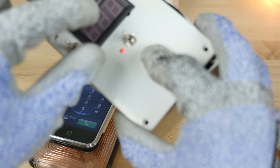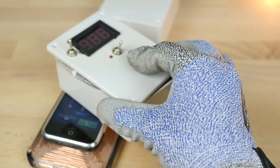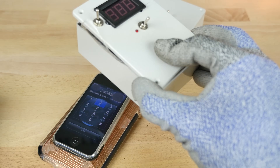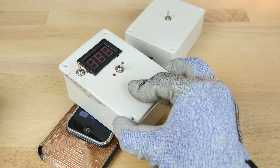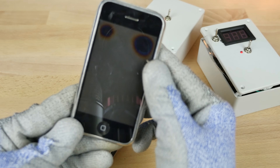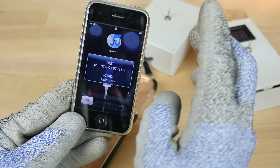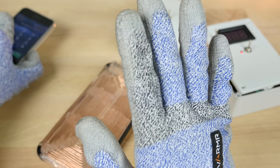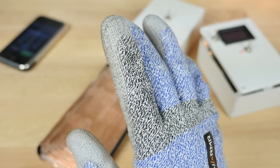Nothing really happened — so it looks like the 2G is pretty resistant to this. It's still working. I tried it on some more modern phones and instantly you see that stuff starts going wrong.